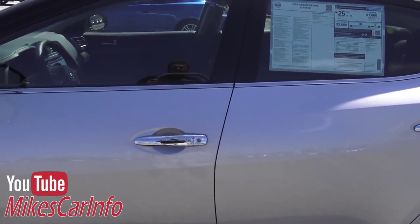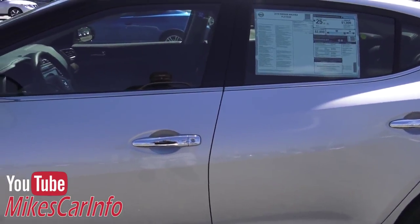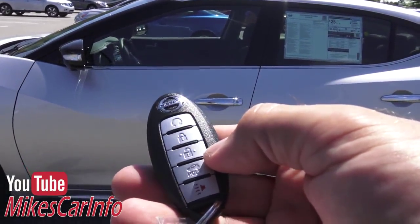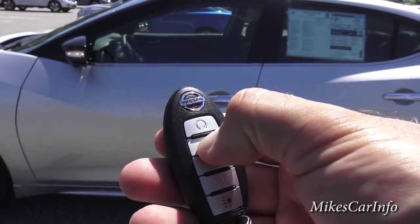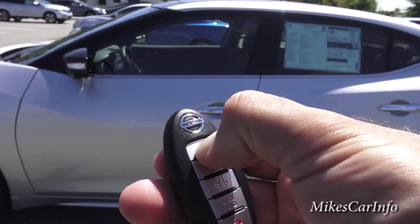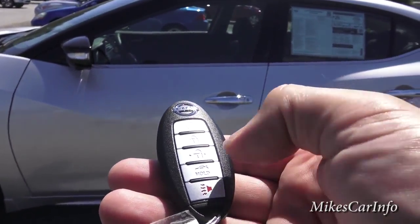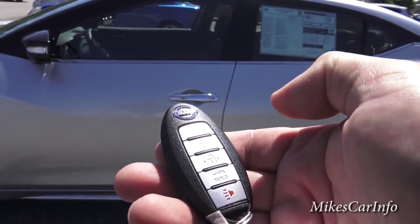One of the things it has is remote start. Now, this vehicle does not have any gas in it, so I'm not sure it's going to work — low on gas vehicles sometimes it doesn't. So let's just give it a try. Make sure it's locked and push and hold this. Hey, it started up. Let's see how long it runs. It's still running, but I don't know how long, so I'm going to go ahead and turn it off using the key.